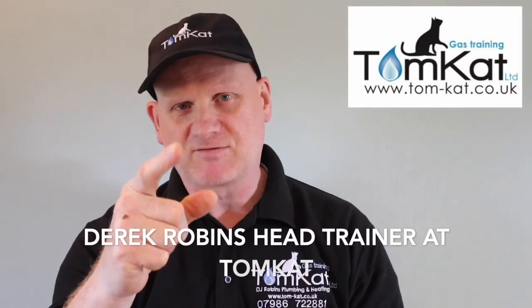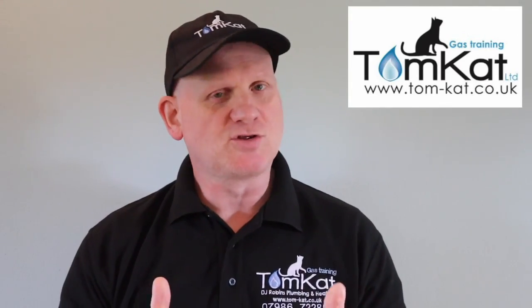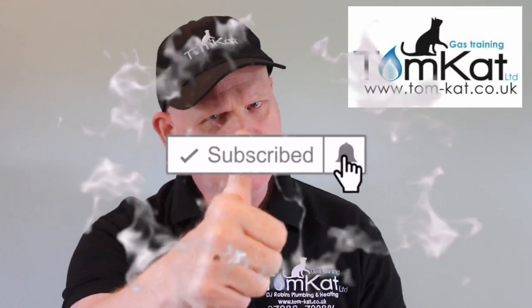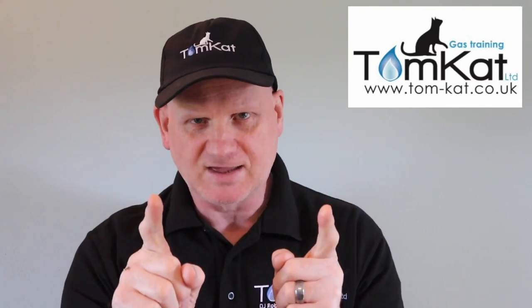Hello again, it's Derek from Tomcat Gas Training. Welcome to this short video on the rules and regulations of landlord's reports. Before we get into the video, please take some time to subscribe because it helps the channel, and don't forget to hit that notification bell. We upload on Mondays and Wednesdays. Anyway, let's get on with it.